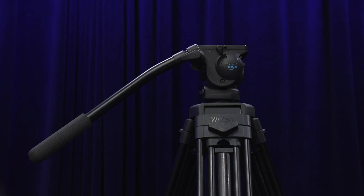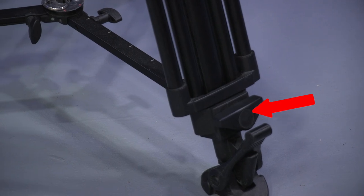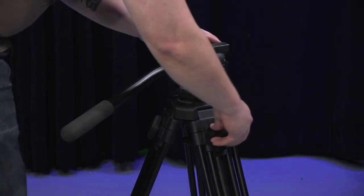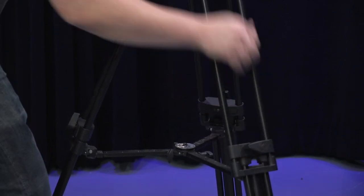Attach the tripod arm to the side that you prefer. Each leg of the Vinton tripod has two locks to adjust the height of the tripod itself. Go ahead and loosen the top set of locks, grab the fluid head and raise it to the desired height. Once it's raised to your desired height, go ahead and lock the locks again.